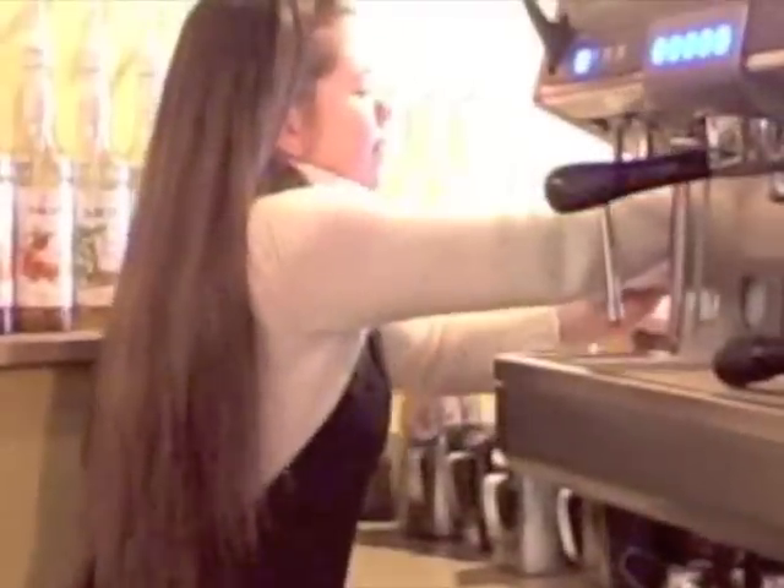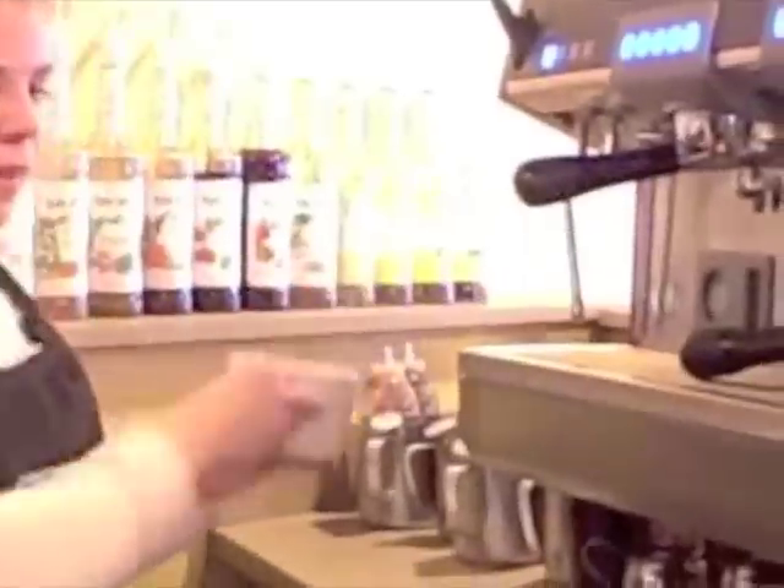The first step to making latte art is picking out a good mug. You should always have a mug that leaves you with a large surface area to work with. So we're going to get one of these nice, big, brown mugs. And what did you just put in there? I put some mocha in there, because mocha makes a delicious latte.